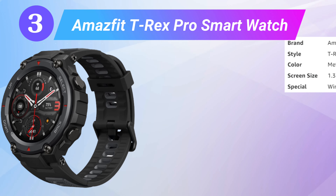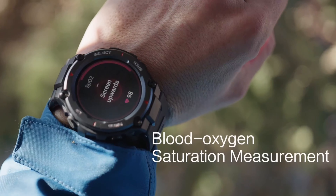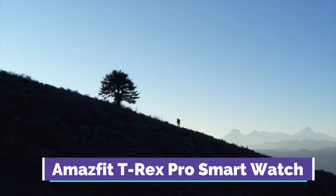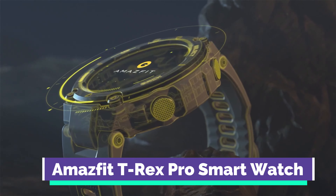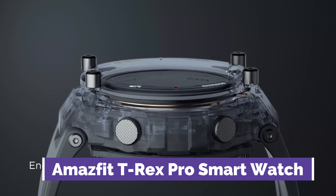Next is the Amazfit T-Rex Pro smartwatch. If you're looking for a rugged watch for intense outdoor activities, this watch should be your top pick. Thanks to the Gorilla Glass screen, you don't ever have to worry about fixing your watch screen. In fact, it's passed all military tests and is certified for use even in extreme weather conditions. This watch features over 100 sports modes, and it can be used to track workout heart rate, distance, speed, calories burned, and other athletic performance. It's also ideal for swimming in depths of up to 100 meters.